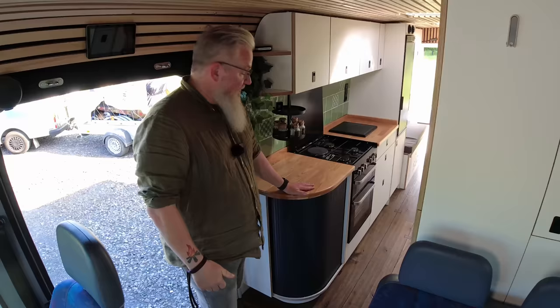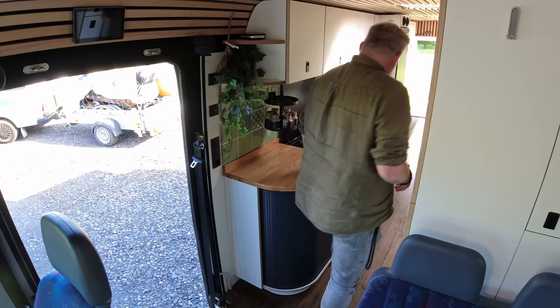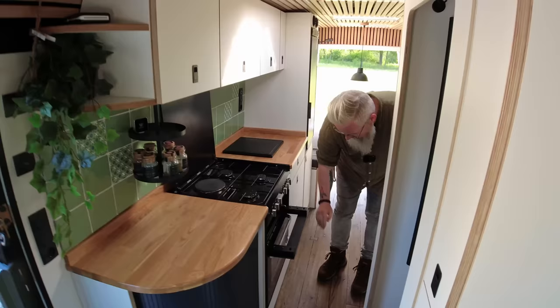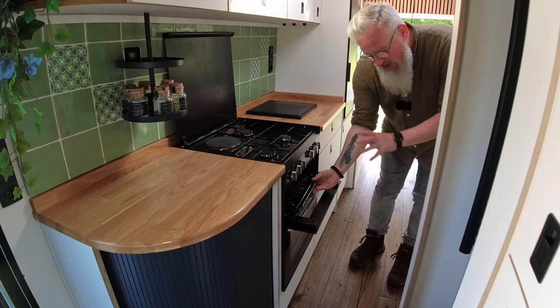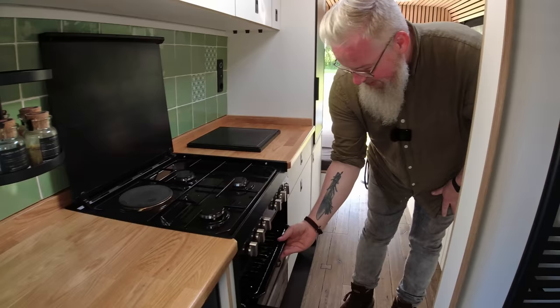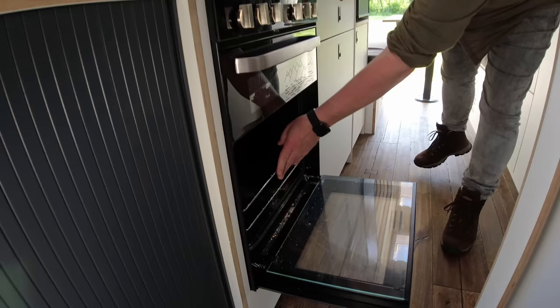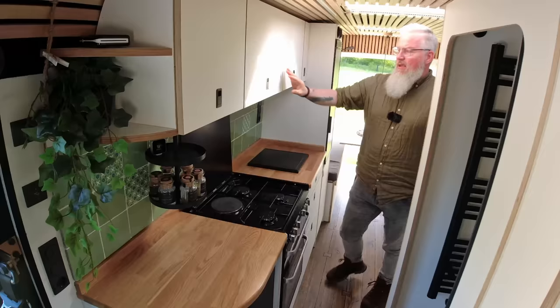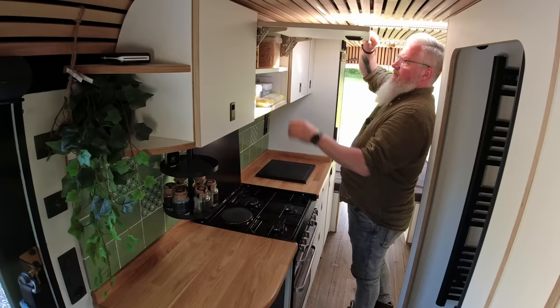Here we have the kitchen with plenty of space for the stuff we need. We have three gas cookers and an electric cooker with 1200 watts. Here we have an overhead heater. We do sausages or burgers here — it's quite delicious. And down here we have a 36-liter oven. We can bake our bread ourselves.